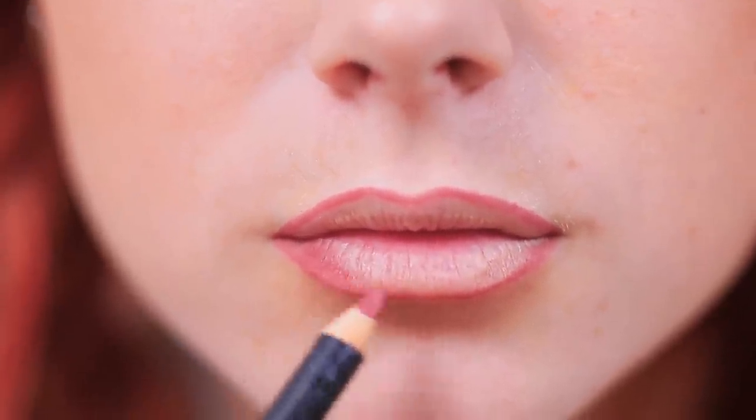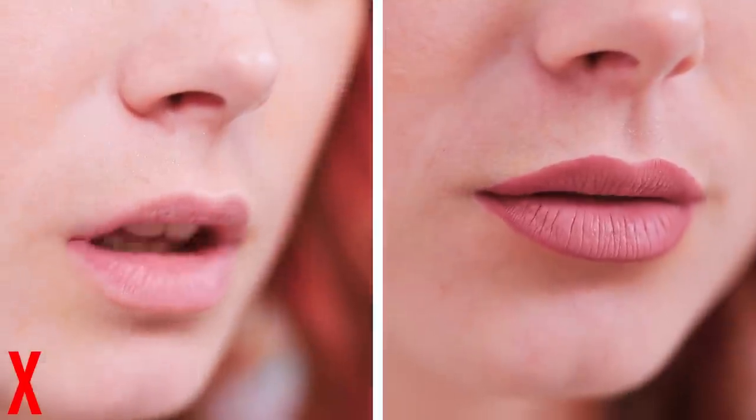Darken the corners. Put lipstick on. The contrast between the light and the shadow makes your lips look fuller.